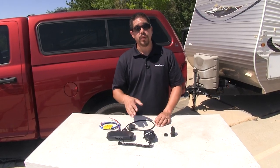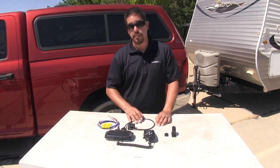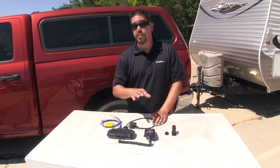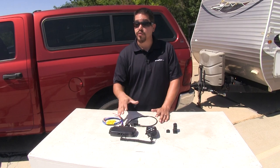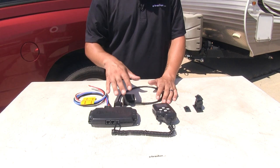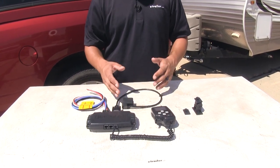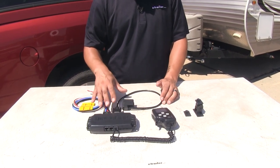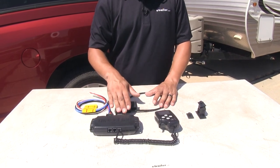Each one of our controllers is going to work with trailers that have one to four axles, or a total of eight brake assemblies. It automatically configures to your towed vehicle as well as the trailer braking type, so it's going to work whether you have electric or electric over hydraulic brakes. All of them are going to have a diagnostic feature — they'll monitor the power and voltage at our brake switch, the output, as well as the connection at our OBD2 port to make sure we have a good solid connection.